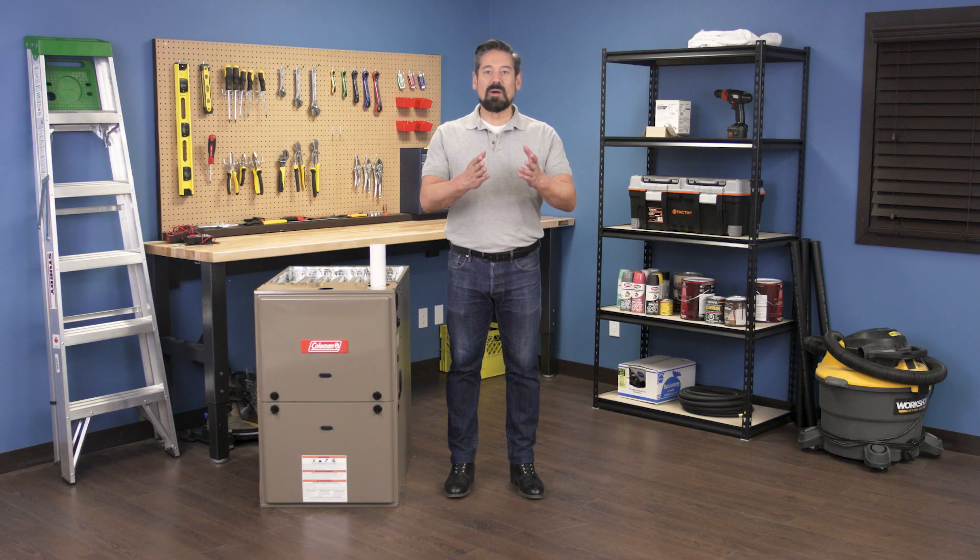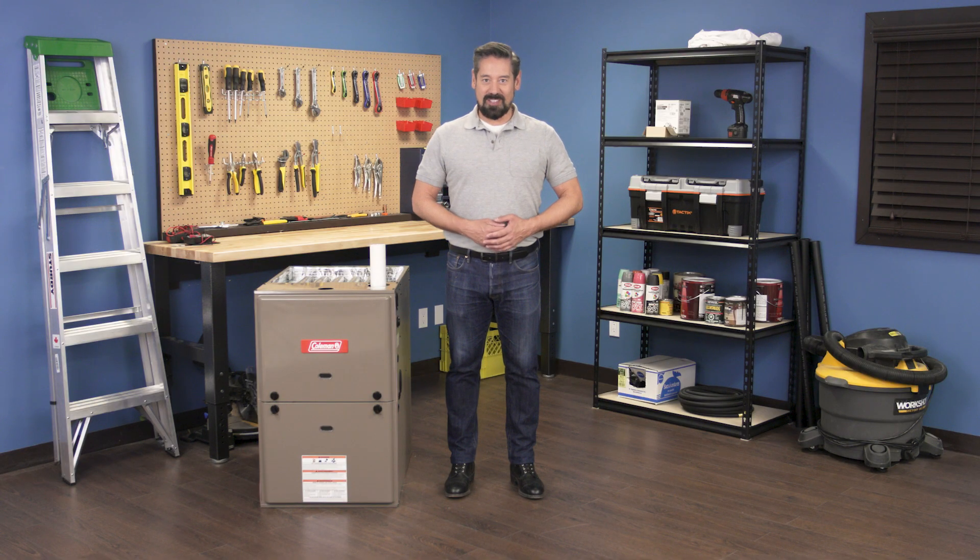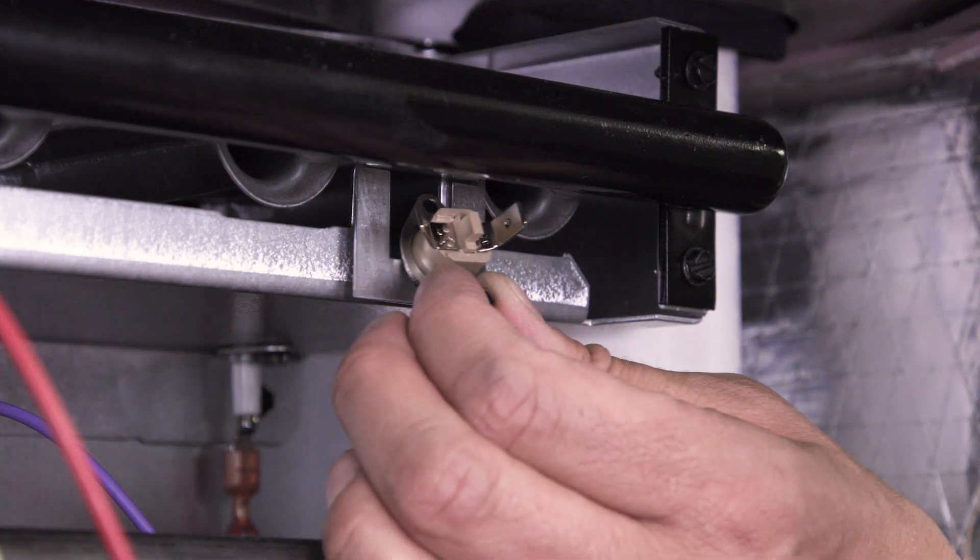Hi, I'm Vance and welcome back to Repair and Replace. In this episode I'll show you how to replace the flame rollout switch in a gas furnace.